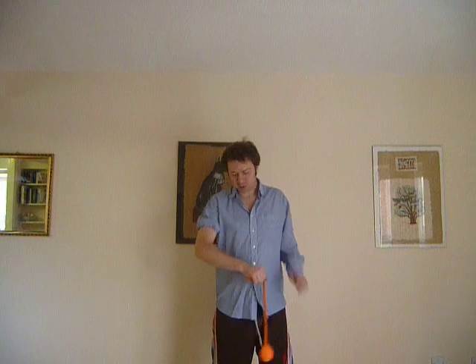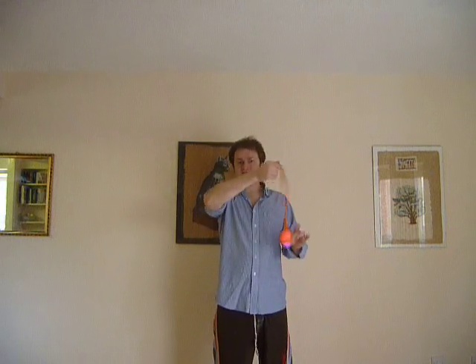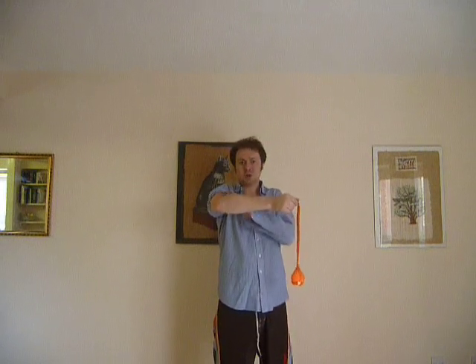Hello, I'm going to be sharing with you a contact poi move which is an elbow stall. It's the outside of the elbow and you're basically catching the end of the round ball of your poi on the outside of your elbow.